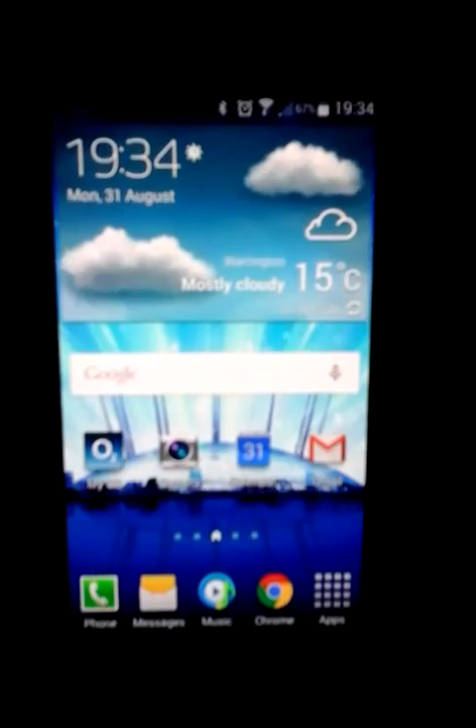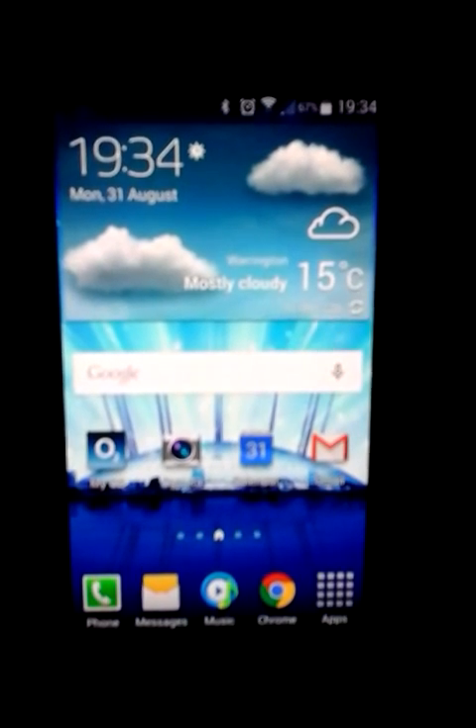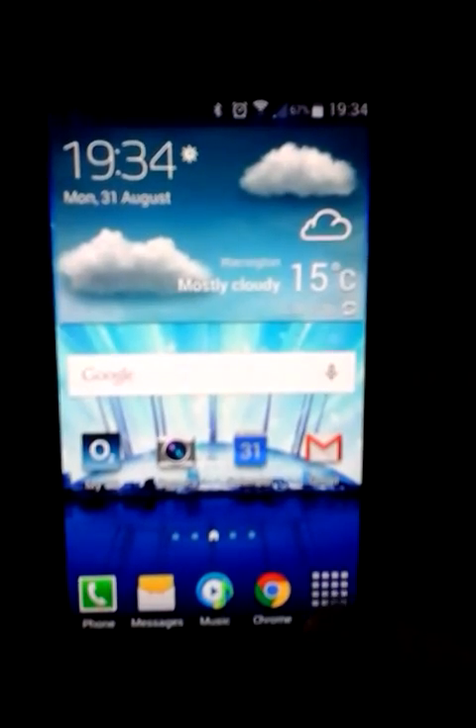How to set the alarm clock on Samsung Galaxy S4. Press on your app symbol, if you haven't already got it on your front, and click on the clock.